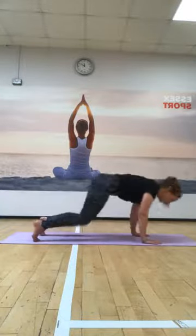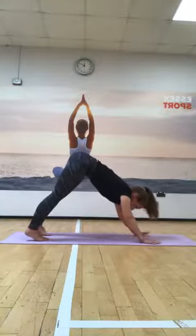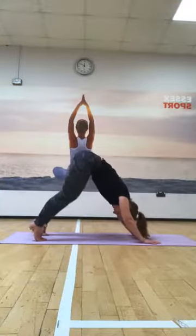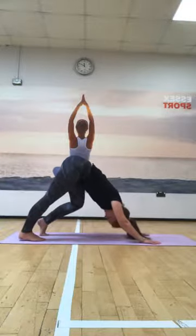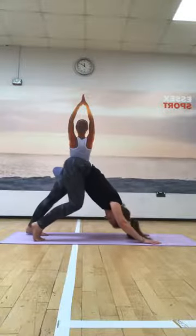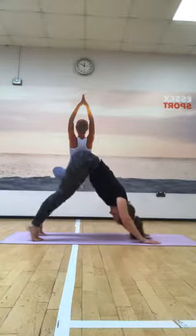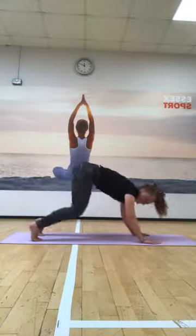Curl the toes under - same few steps as before - and lifting the hips high, bringing the focus back through the legs. A little bit of time adjusting the hands and feet, weight even between the two hands. Just alternating a bend in each knee, gently walking down through the heels. Keep breathing, slow steady breaths - don't hold the breath at all. Rest the knees down when you're ready.